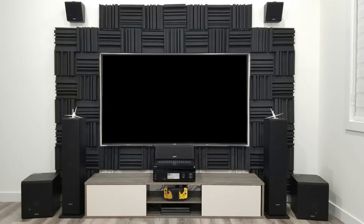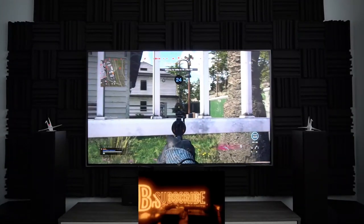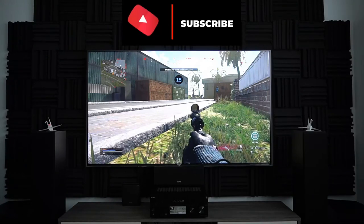If you want to hear a sample of a movie clip experience, click the link at the top. With this system, the sound of the gaming experience is unreal — it sounds like you're in the game itself.